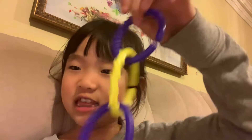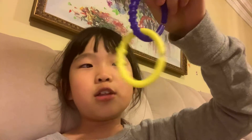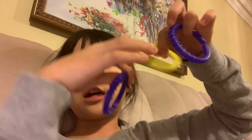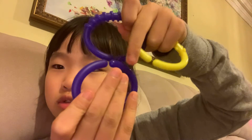Hi guys, today I'm going to be doing a video about two fidget toys that can be like baby toys made into fidget toys. So the first one is this little ring thing. If you had a magic set, you know those silver rings — this is just like them but different colors and smaller and not so hard.